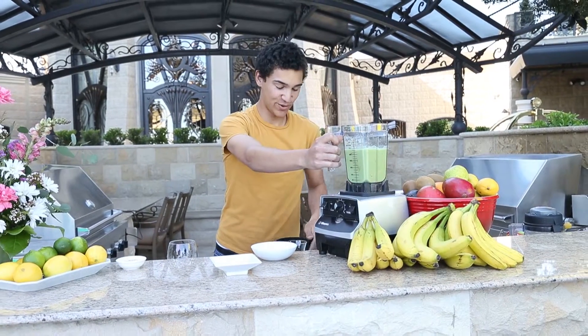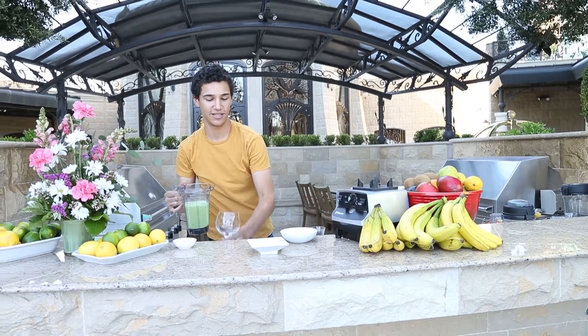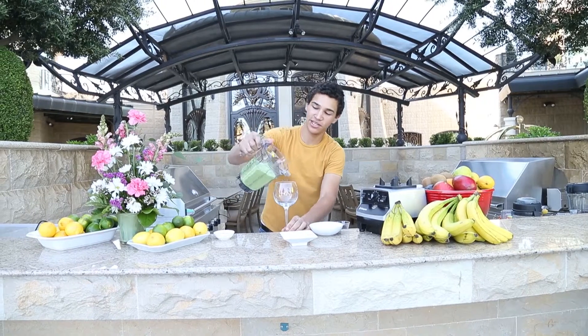The cucumber adds so much moisture that you're going to find this is really refreshing. Just pour it into a chilled glass.